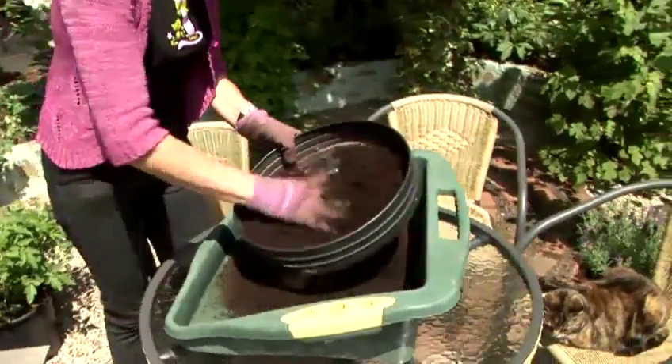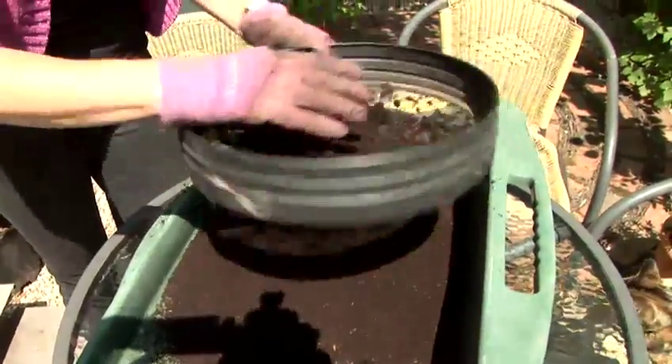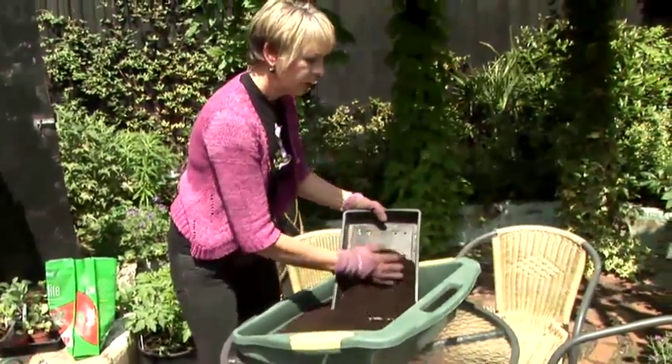First you need to sieve some ordinary garden compost. Get out all the big lumps. Then take an ordinary seed tray and fill it with the sieved compost.